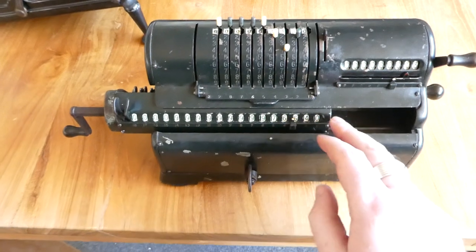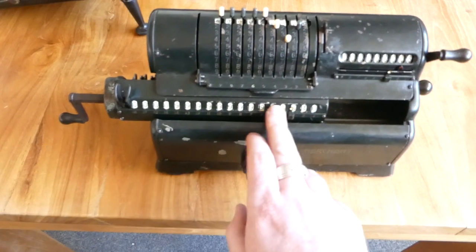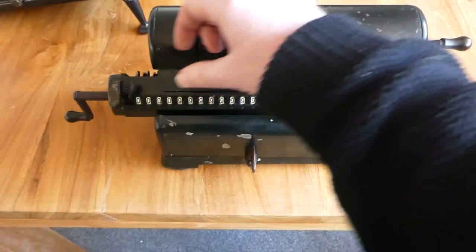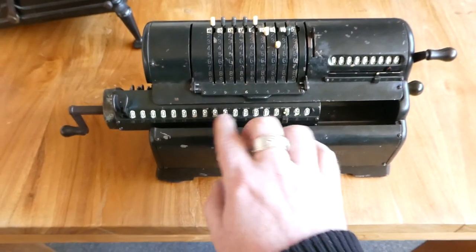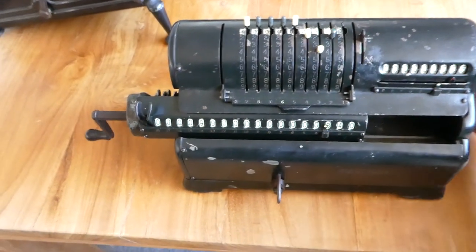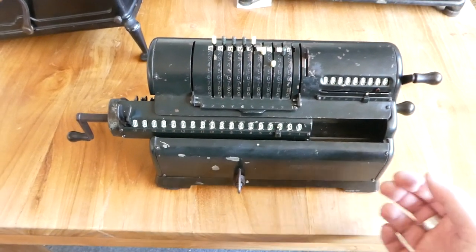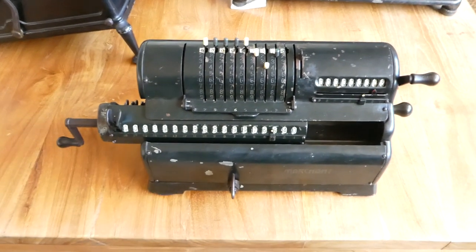You'll notice I subtracted something to make this underflow. The carry only went up to here because the carry mechanism isn't inside the register itself — it's inside the main body of the machine, so only the digits that are in front of the main body will carry over. You should have heard a bell actually — yeah, there you go. It's not very loud, but a bell will ring when the leftmost digit in front of the body of the machine carries over.